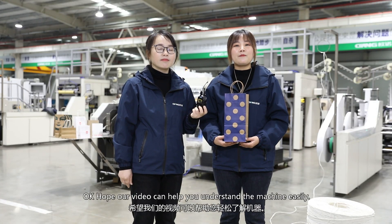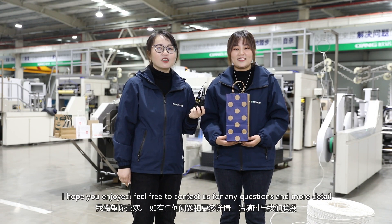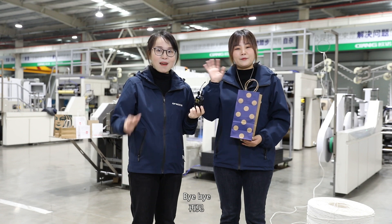Hope our video can help you understand the machine easily. I hope you enjoy it. Feel free to contact us for any questions and more details. Looking forward to talking to you more. Bye-bye!